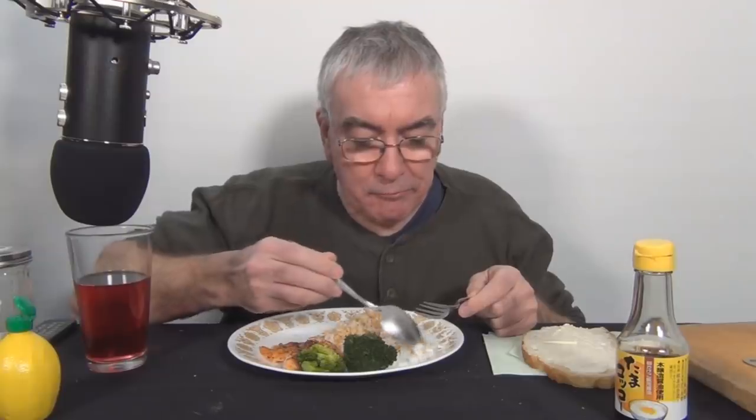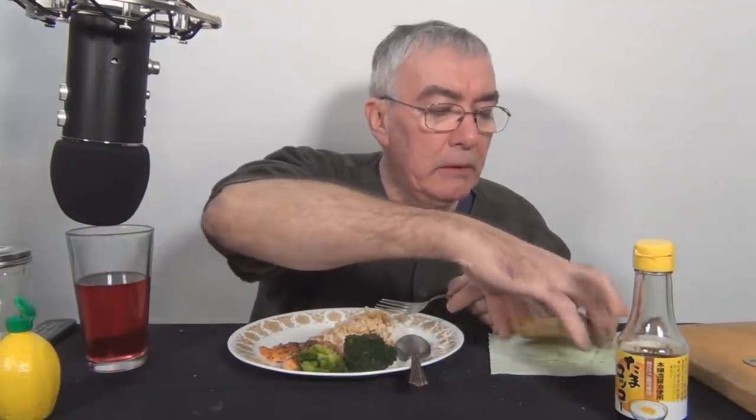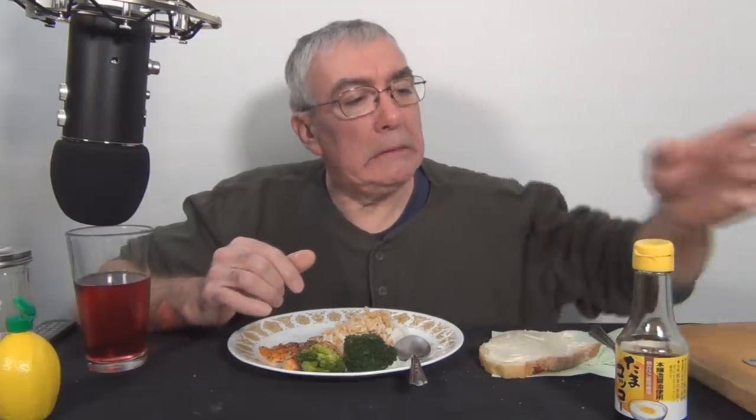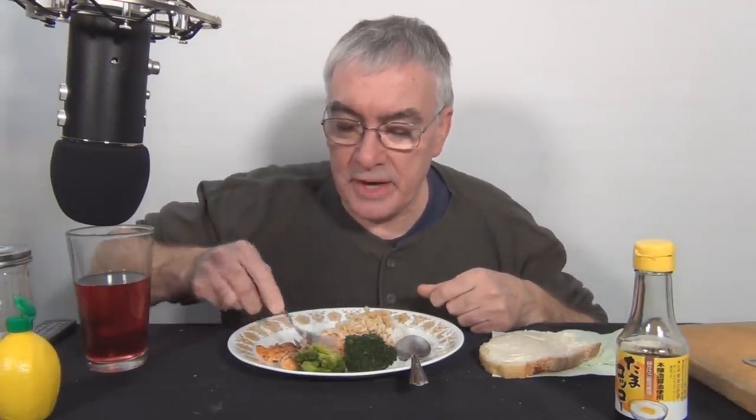I wouldn't want to attempt to eat this with chopsticks. I thought I was going to use some dino sauce today, but the salmon is just — I must have seasoned it just right. For some reason it's tasting really good today.